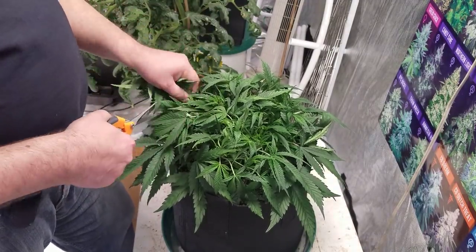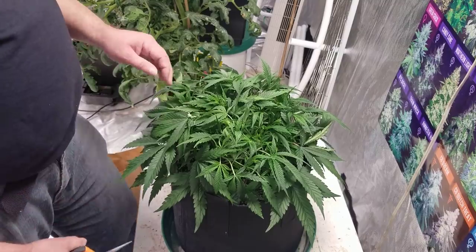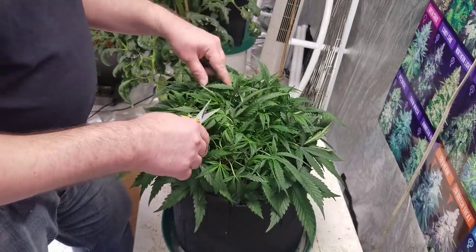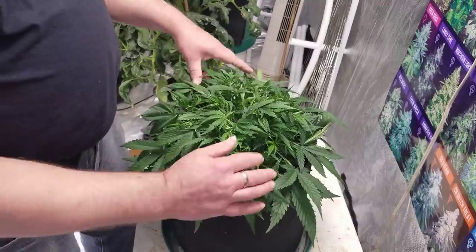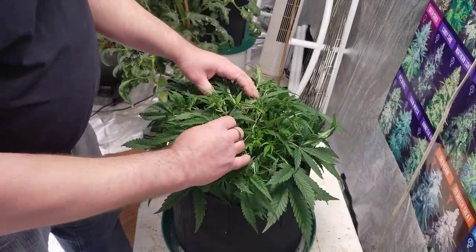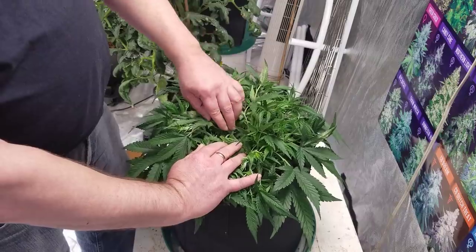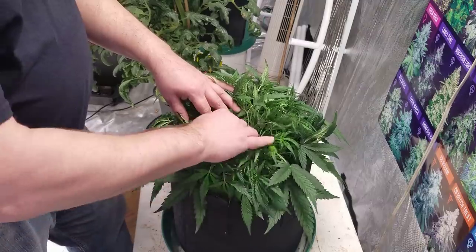Mostly we're just taking the big ones off so that we can see what we've got here - because you can't even see anything. This will be flipping soon. Now we had topped this once right down at the very top, so we have it just kind of grew out everywhere - it's very, very bushy.